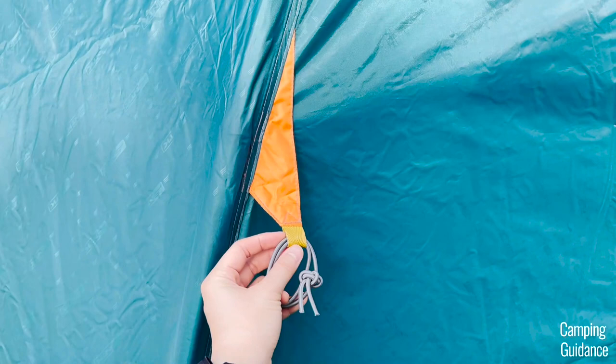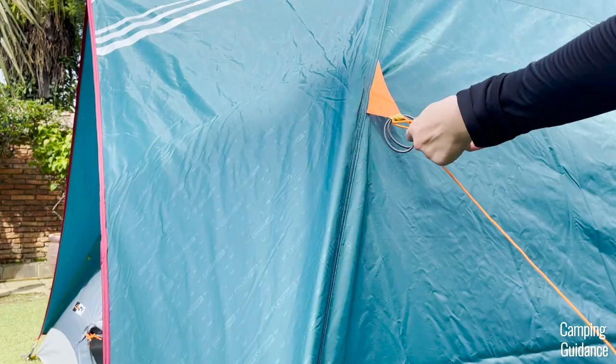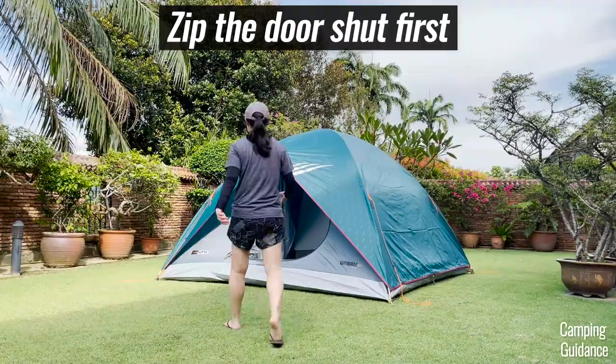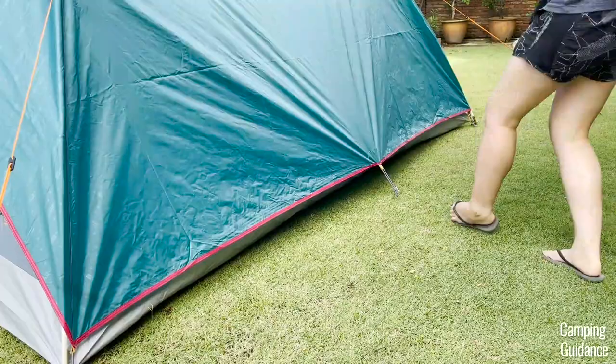After that, look for these orange loops on the outside of the rainfly — these are for attaching the guylines provided. I usually use just a simple hitch to secure the guylines to the rainfly. Now guy out the entire tent with the four guylines that you just attached, and also stake down the two vents at each width of the tent.